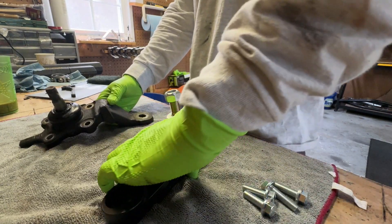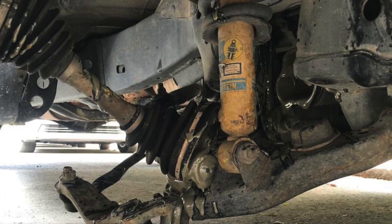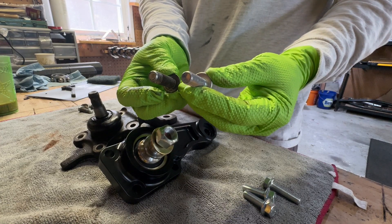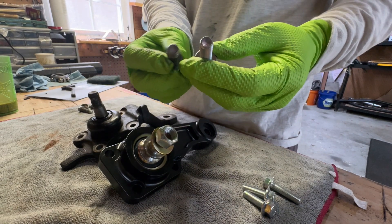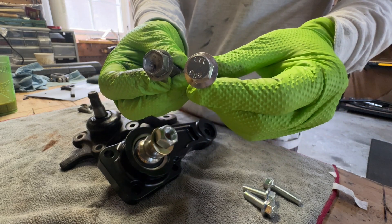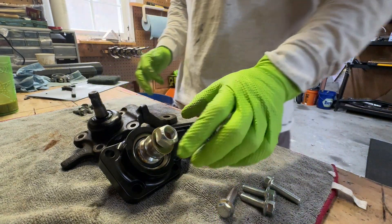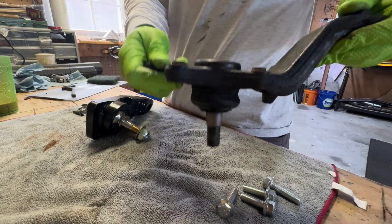The bolts that hold it in are another failure point, but they're similar — there's not much you can do as far as bolt size. These are 10.9 grade bolts; the factory ones are pretty much the same. They have a similar head type, a little bit thicker. You can only do so much as far as bolt strength.